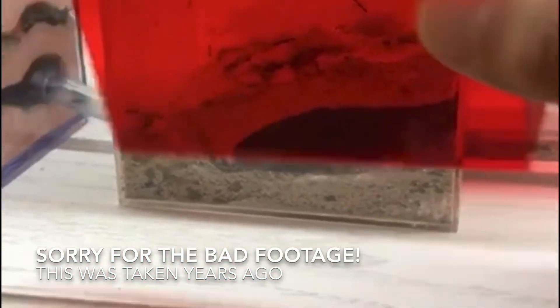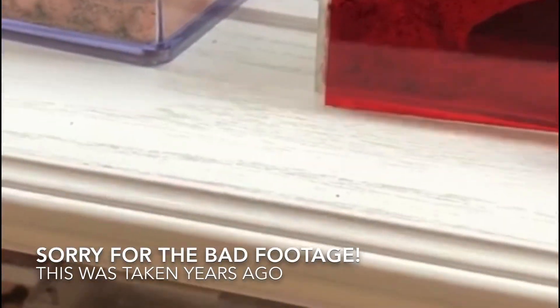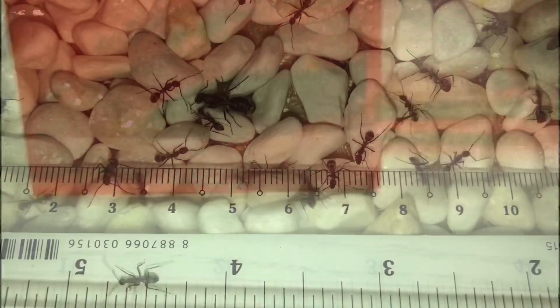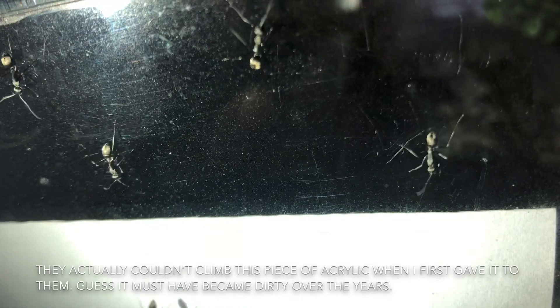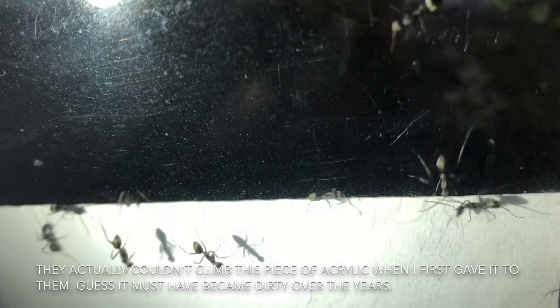Firstly, just like Camponotus and Polyrhachis, they have a wide range of survivable conditions and can survive without resources for a long period of time. They also have a large size that prevents them from escaping in most setups. I've also noticed that they have a lower ability to climb smooth surfaces even before a barrier is put on.